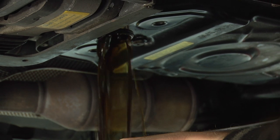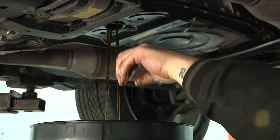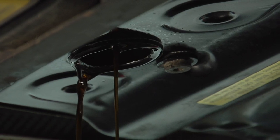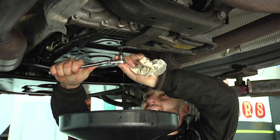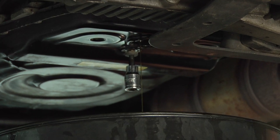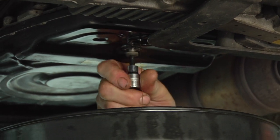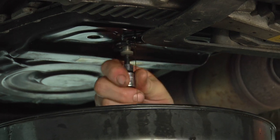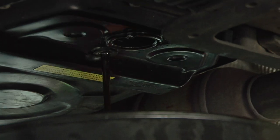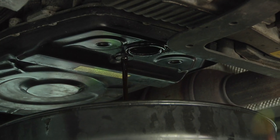As you can see, it's pretty dark. The fluid doesn't smell burnt but it's still pretty dark — good time to change it.